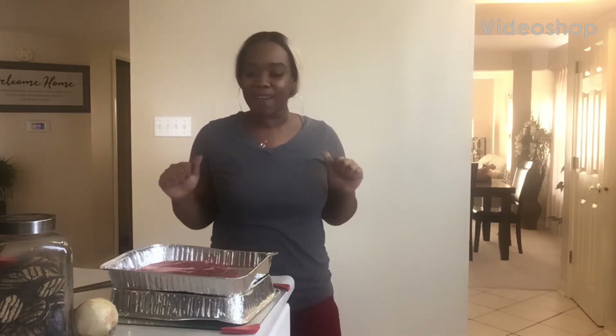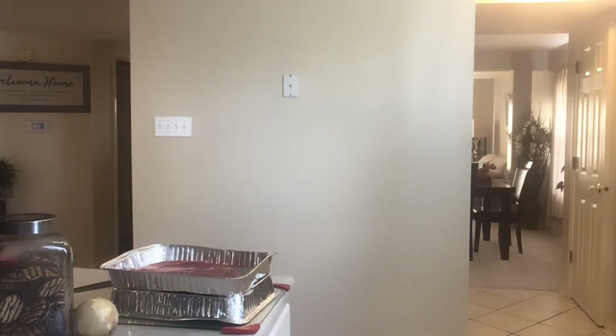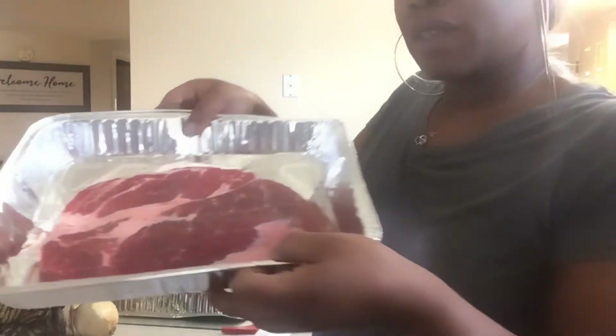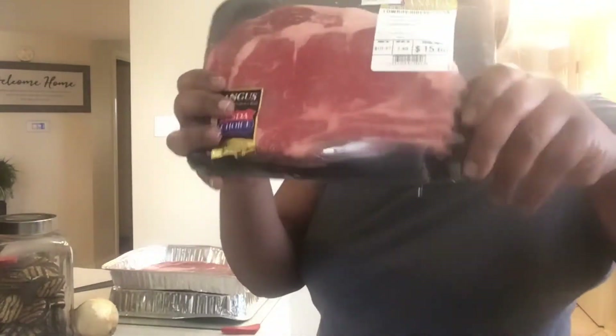Hey loves, I'm back. We got some steak. Today we're making the kids a roast — this is for the babies. And we got me and Honcho some steak. So we're going to start with the roast.